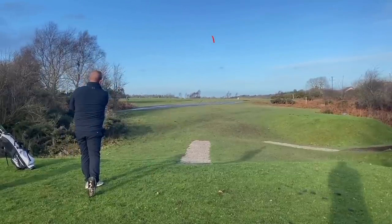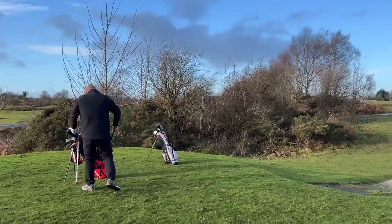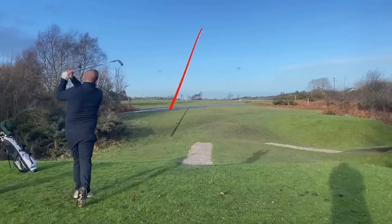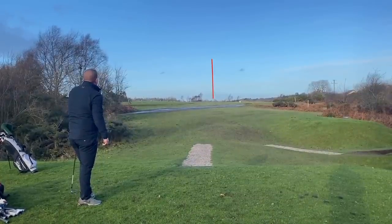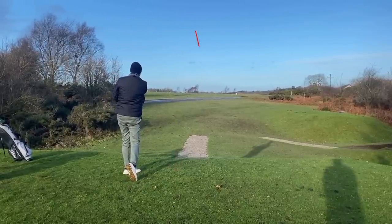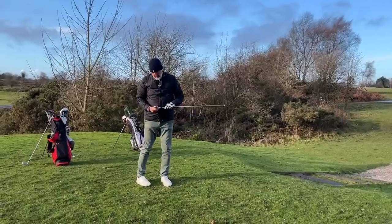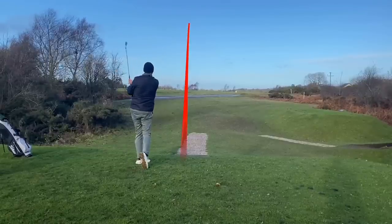Great strike — that was the P790. Beautiful. And now the P770 — nice.